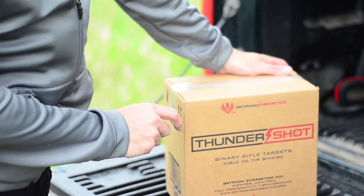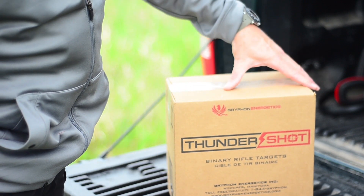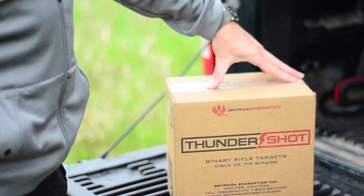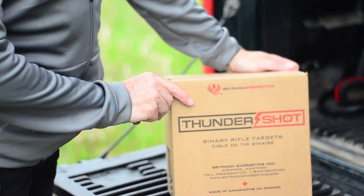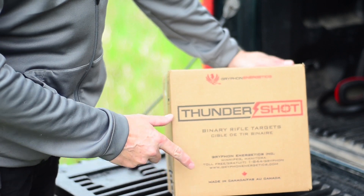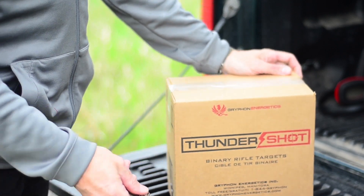This is the new Thunder Shot binary target from Griffin Energetics. They arrive in a nice container with 12 targets inside. The containers are sealed, and you'll be getting them from the store like this if you buy them by the case. It's made in Canada — it's the only binary target that is made in Canada.